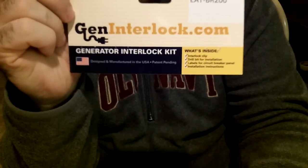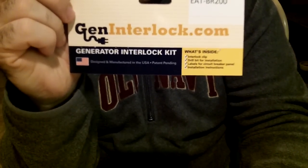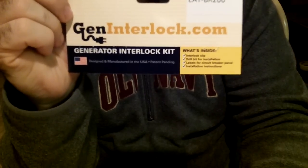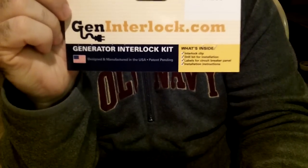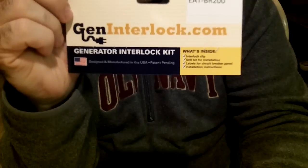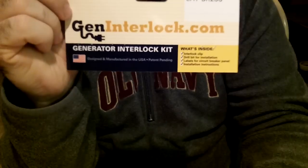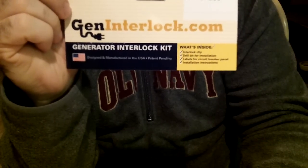This is the company that makes the interlock switch. Before I show you this video, I want to make it clear: don't do this at home unless you're a licensed electrician. Make sure a licensed electrician installs the interlock switch for you — that's the only way you're going to be guaranteed that it's working and functioning right.